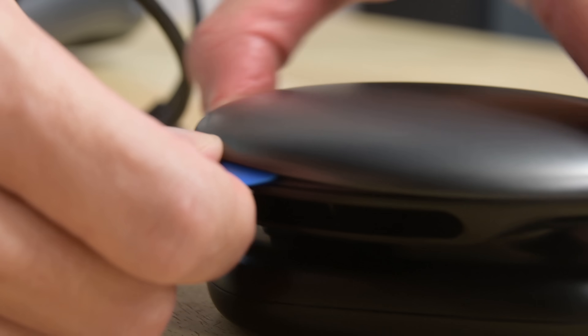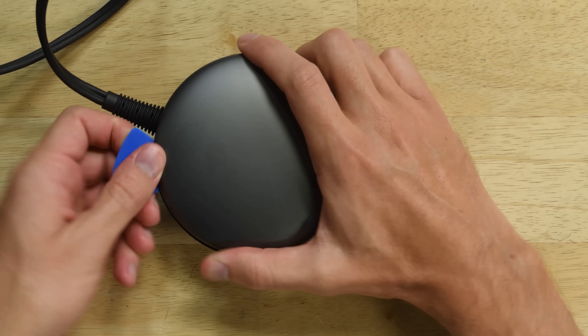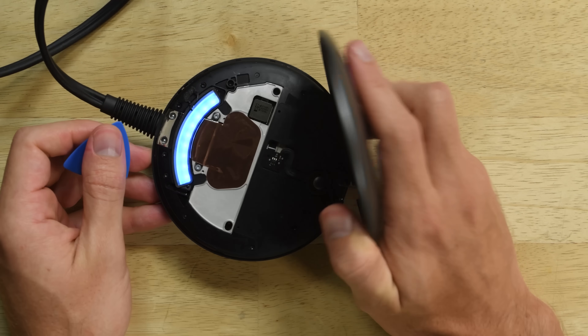First things first, we crack open the Light Pack, which packs all the processing power for the Magic Leap. Some tough adhesive holds it together, but some heat and a strong pry gets it apart — and we're greeted with, well, not much yet.